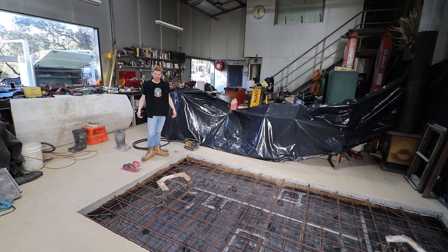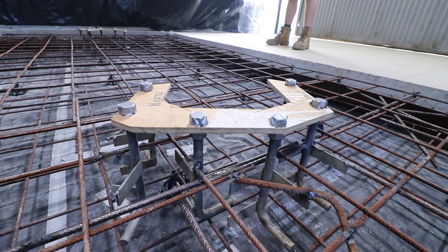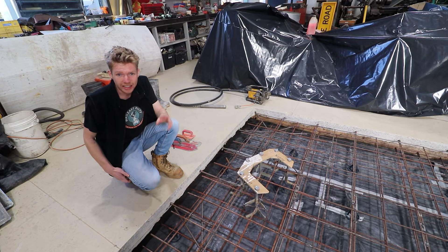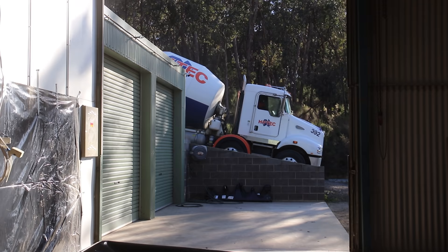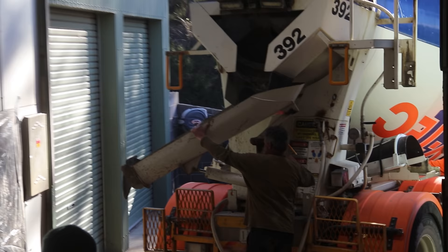Today is concrete day. We've got the bolts cast in so you can bolt down from the top — that's the strongest way to do it. We've got a lot of mesh down, all welded and ready. We've ordered a truck delivering 3.6 cubic meters of concrete at 40 MPa. There's always that eerie silence waiting for the concrete truck to arrive, but having one poured for the hoist was ultra exciting. We got the truck backed in, set up, and ready to pour.